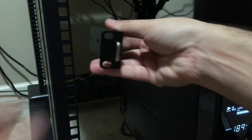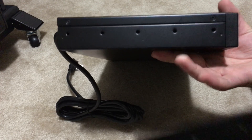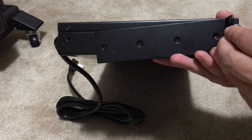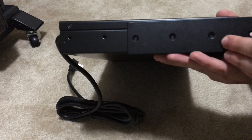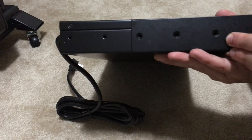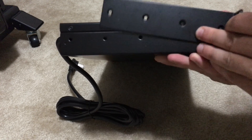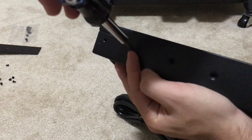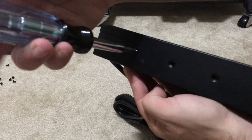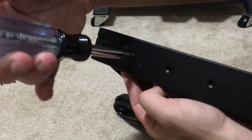To install the mounting bracket, you want to make sure that this end is facing outwards so it can go on the server rack itself. The installation is pretty straightforward — just simply line this up with the holes wherever you'd like. You can mount it a little more forward if you prefer, but I like to have mine lined up pretty evenly.